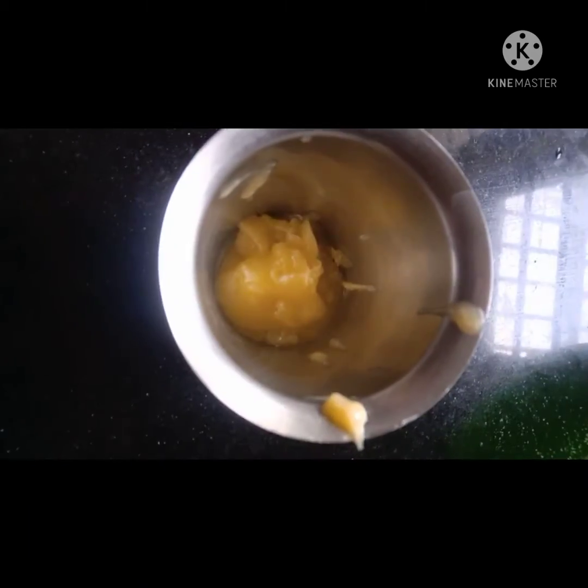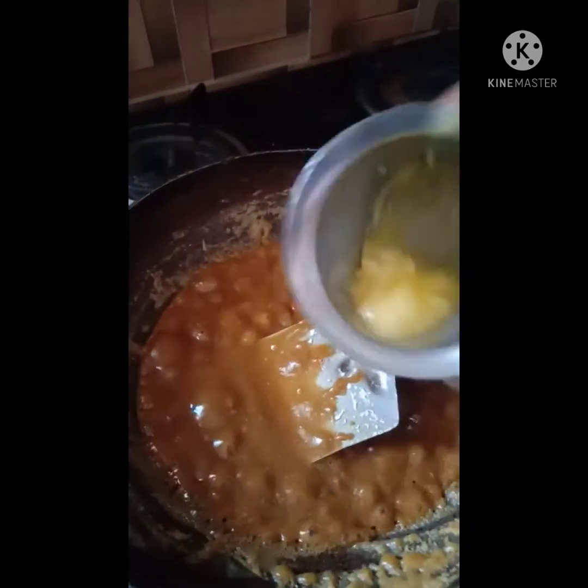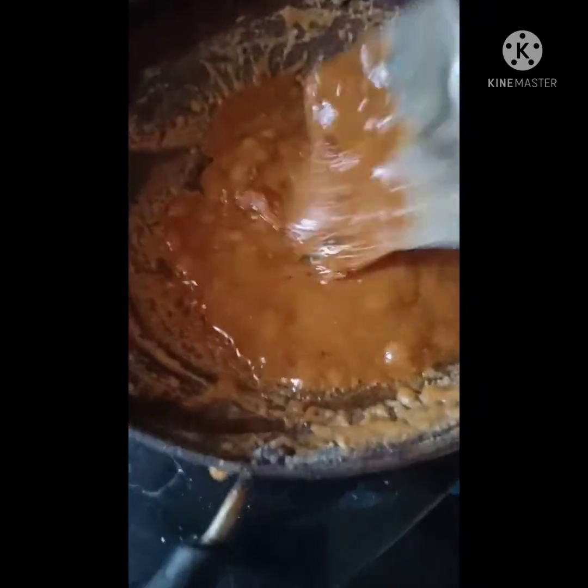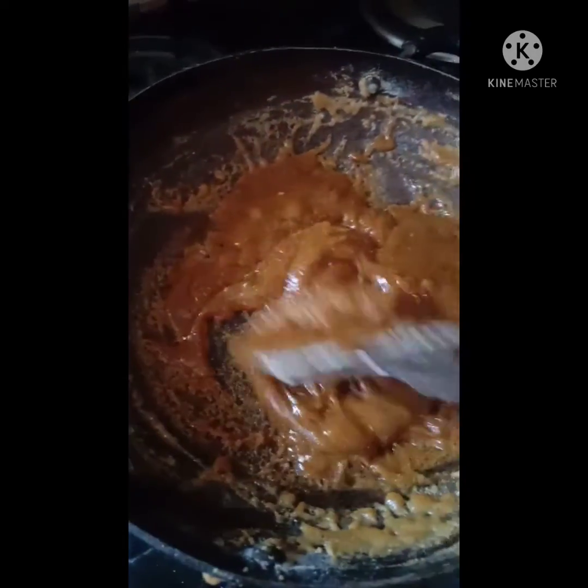Now you can add cardamom and mix it well. With this consistency, add ghee to it. I have taken about three tablespoons of ghee and then again mix it well.